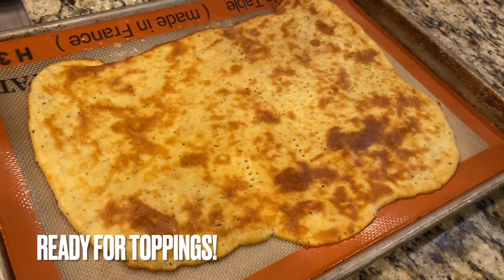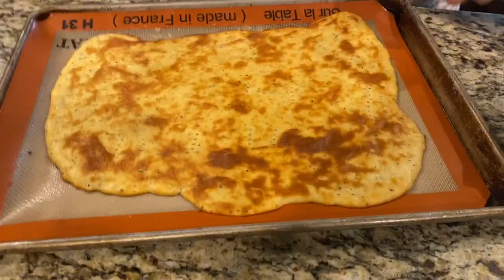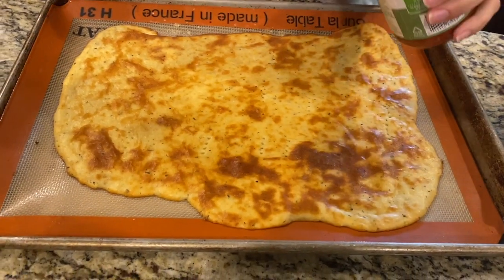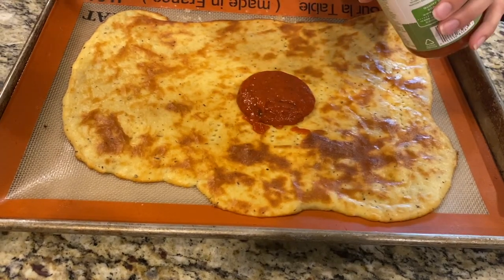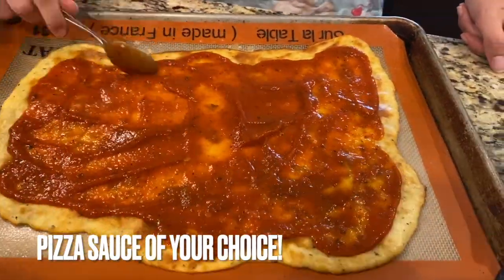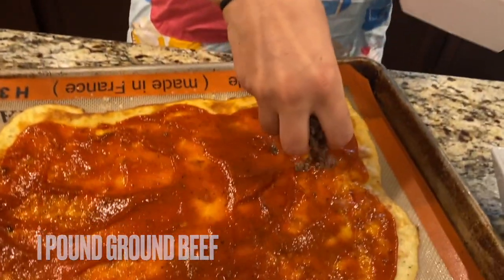This is how it looks coming out of the oven — now it's ready for toppings. I'm going to do some good old-fashioned pizza sauce. You can put any kind of toppings you want; it's your pizza, make it the way you want. Next I've got some ground beef — I'm going to add that to the pizza for some protein.